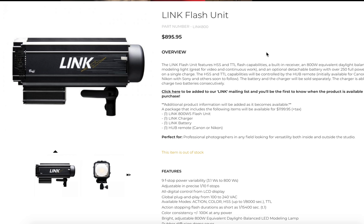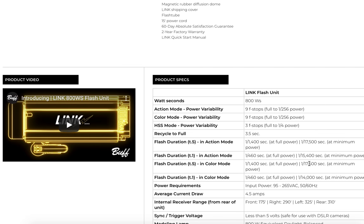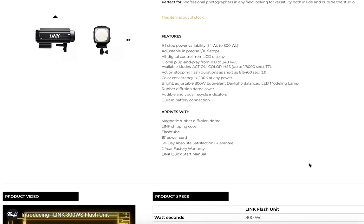It does come with a charger, the battery, and the hub remote — the TTL-capable unit. Yes, this is TTL and HSS. It actually has a power range, and a lot of people are looking for enormous amounts of power, but what they forget is that for macro photography, product photography, and other things, being able to dial it way down is really awesome.